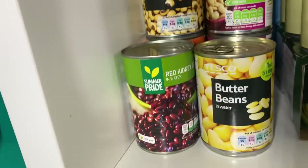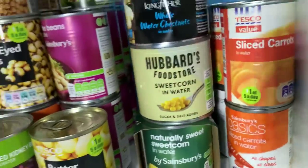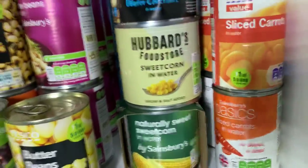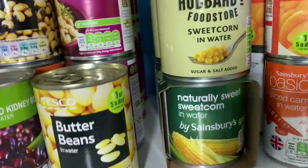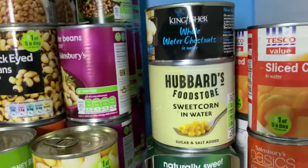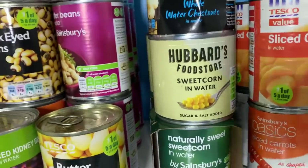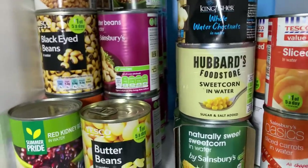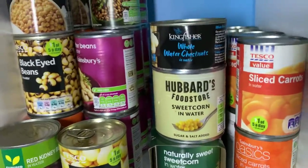Then we've got the tinned pulses and beans: red kidney beans, butter beans. As I said before, it's a woefully inadequate vegetable section — all I've got is sweetcorn and carrots. I really need to work on stepping that up, though I'm not entirely sure where they'd all go. Mostly we eat fresh vegetables, or if we run out of fresh we hit the freezer. But in future we don't know if we'll be reliant on this store cupboard rather than the freezer.